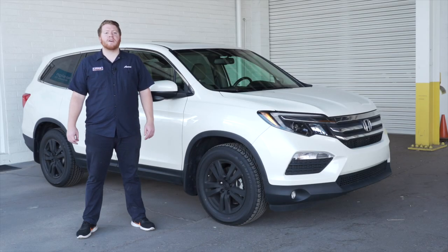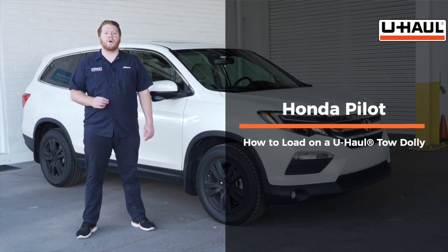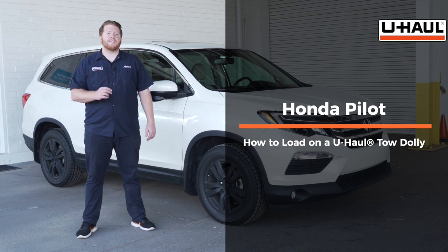Hey, what's up you guys. Today we're going to show you how to load your Honda Pilot onto a U-Haul tow dolly. Your Pilot may slightly differ from the one we're using in this video, but let's start by prepping our towing vehicle and our tow dolly.